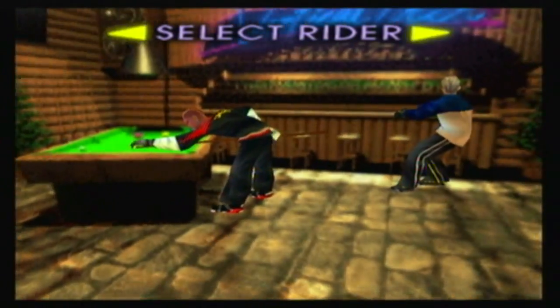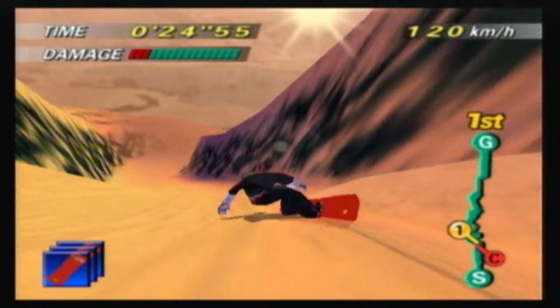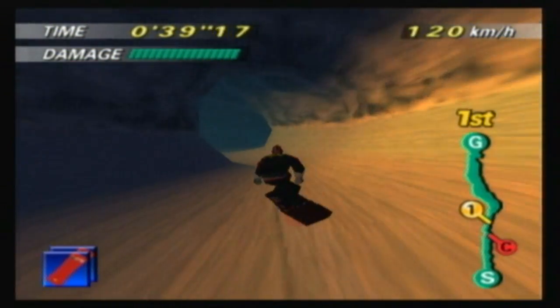Also, why the hell does Dino Blaster sound like a typical American black guy when it says in his stats that he's British? Do all black people sound like American gangsters? "What up my homeboys, why don't we get ourselves a nice cup of tea and some crumpets, dawg?" Offensive, but that's what Nintendo apparently thinks.